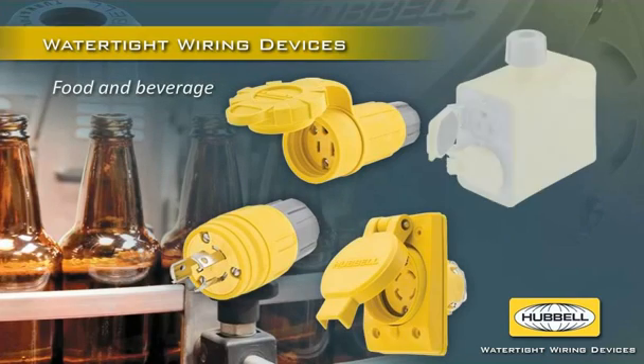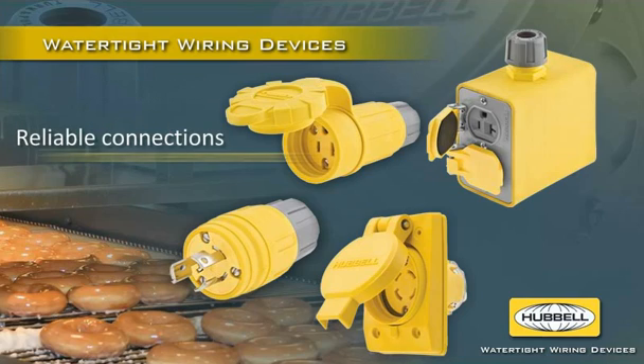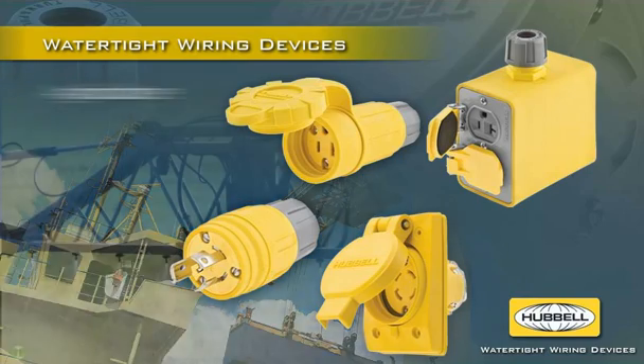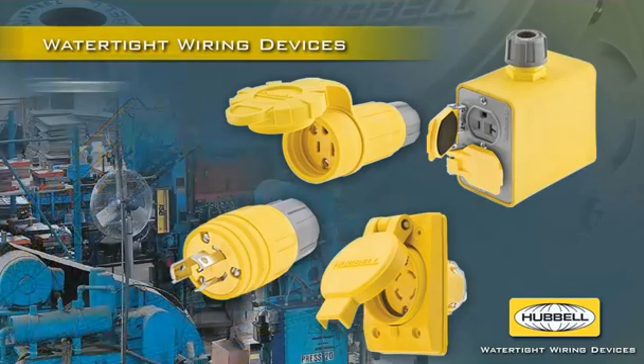Ideal for food and beverage processing applications, Hubble's full line of watertight wiring devices and accessories ensure reliable electrical connections in harsh, wet environments. Their durability, corrosion resistance, and superior sealing and strain relief also maximize reliability in outdoor, agriculture, construction, water treatment, mining, and factory applications.